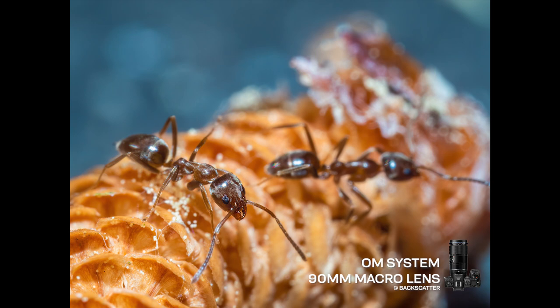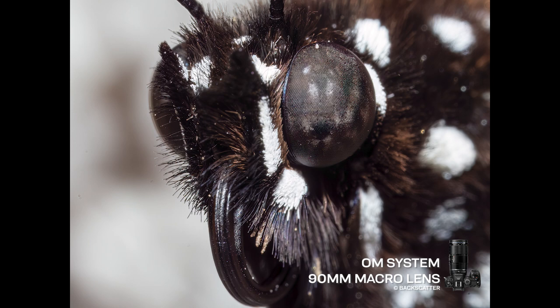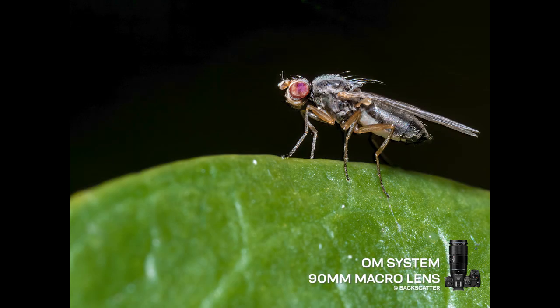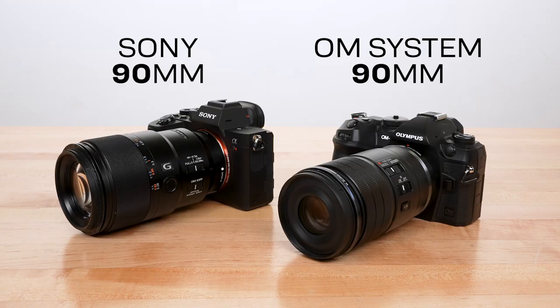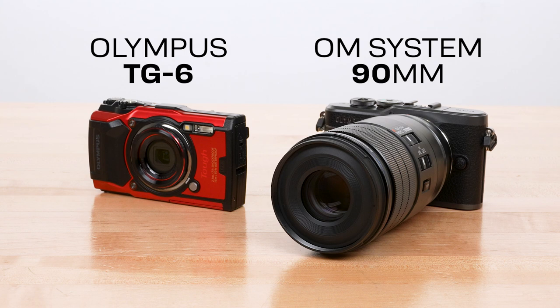90mm is a longer focal length, which is really cool because you get more working distance — you can be a little bit further away from the critters. This one will do two-to-one macro, whereas most other macro lenses will only do one-to-one. We're going to compare it against the Sony 90 full frame lens, the original Olympus 60mm, and the best macro camera ever, the TG-6. A huge thank you to OM System for getting us this lens a little before its actual street date.